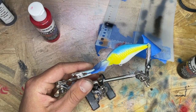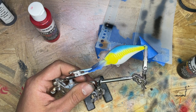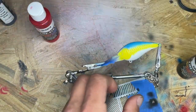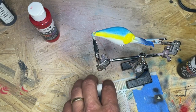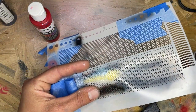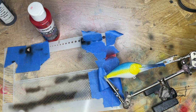They're not super clear, but they're there and they look pretty good. Let's do the other side. There we go — they're white, but they look good.